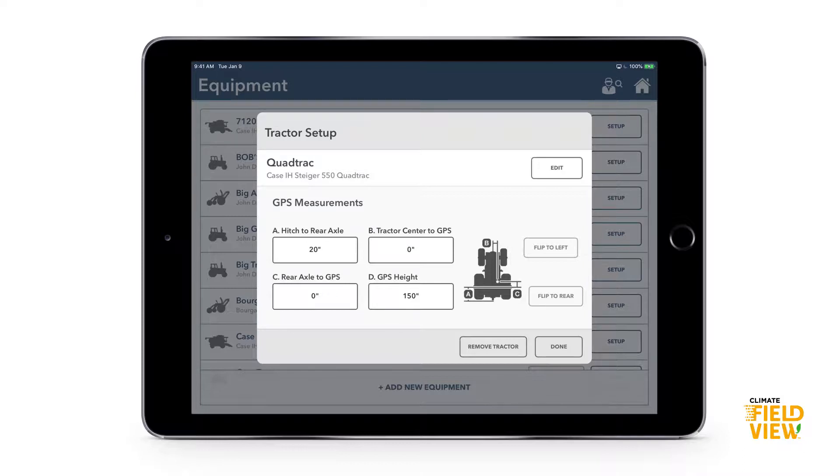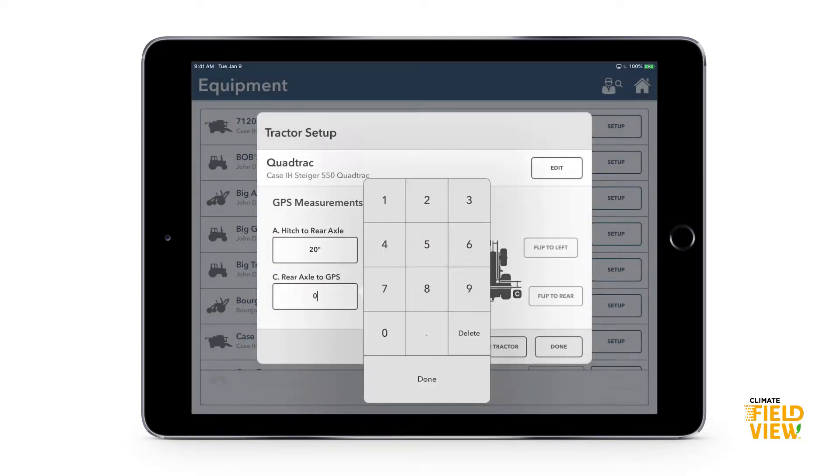One of the key measurements I always want to double-check is B — tractor center to GPS. If we think the receiver is centered on the tractor but it's actually offset to one side, when we start mapping there will be gaps on one side and overlaps on the other. So make sure that measurement is correct — whether the GPS is centered on the roof or not. That's the first step: adding the tractor.